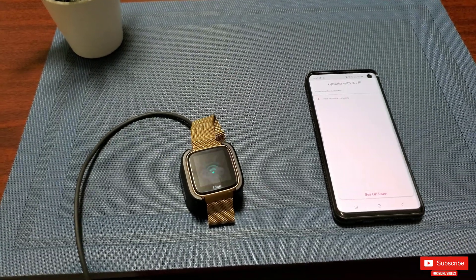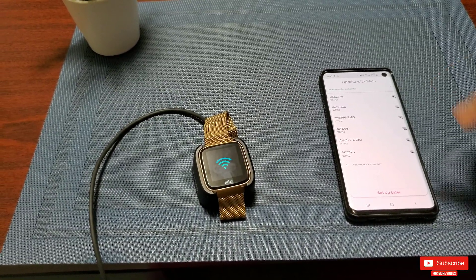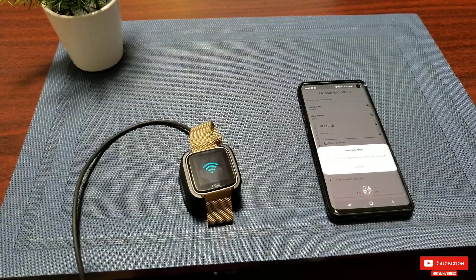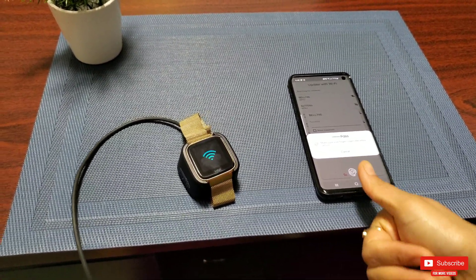The next screen will be the Wi-Fi setup for your Versa. Once you click next, you'll get the option to set up Wi-Fi later or connect to an existing Wi-Fi network. My wife will connect to our home Wi-Fi network.